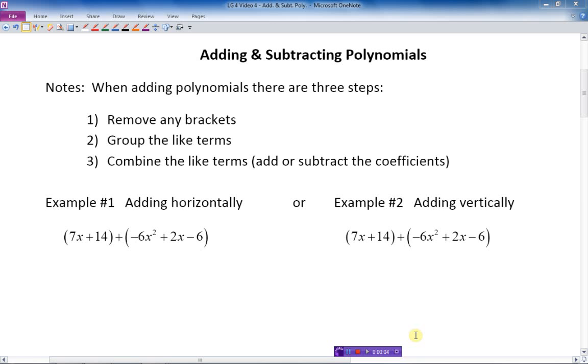In the previous video we talked about combining like terms, and in today's lesson on adding and subtracting polynomials, it's virtually the same thing. We're going to take it a little bit further than we did in the last lesson, but basically we're going to be combining like terms and simplifying each expression.